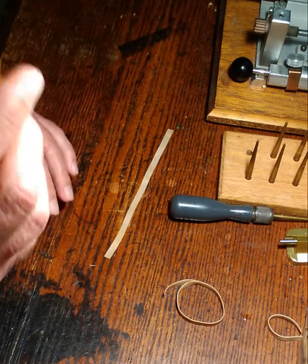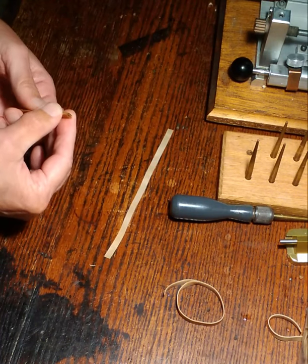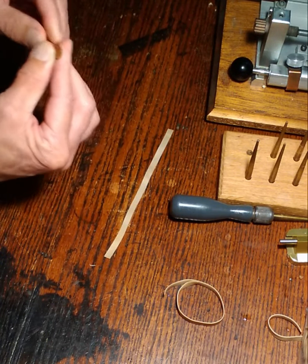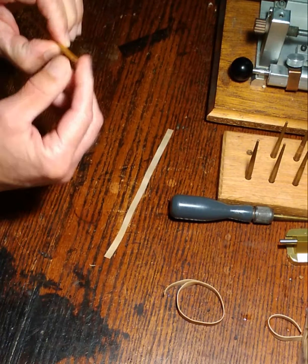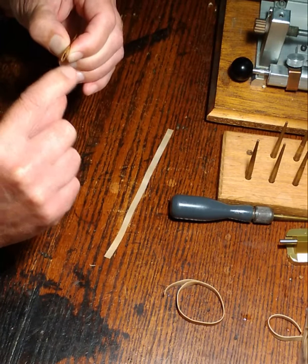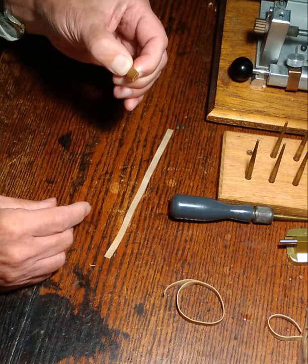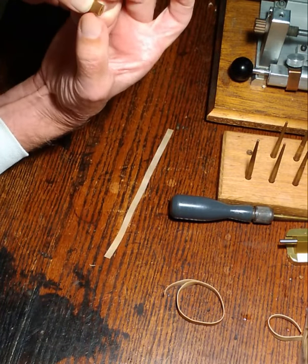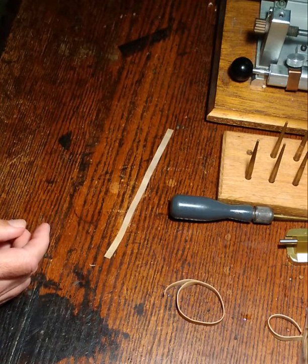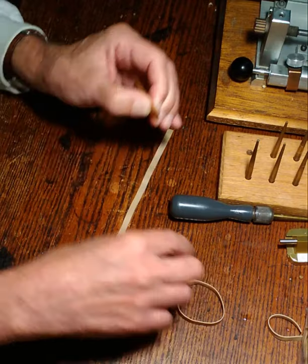I've folded the cane in half but the two edges don't quite match up — I missed the middle a little bit when folding. I can fix that by bending it slightly and holding it tight so the two ends match. You also want the corners to meet each other. The best way I've found is to put it between your teeth and bite in this direction — that pushes the two sides right together so the corners are tight against each other.